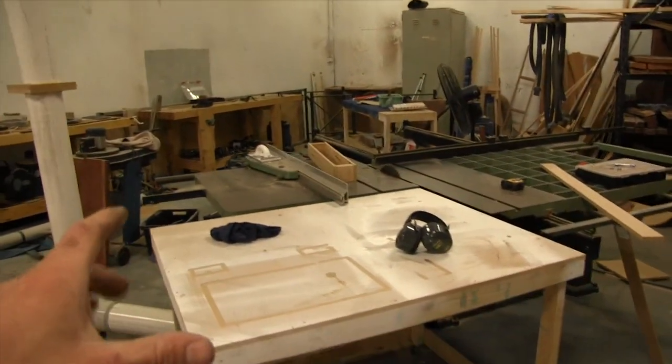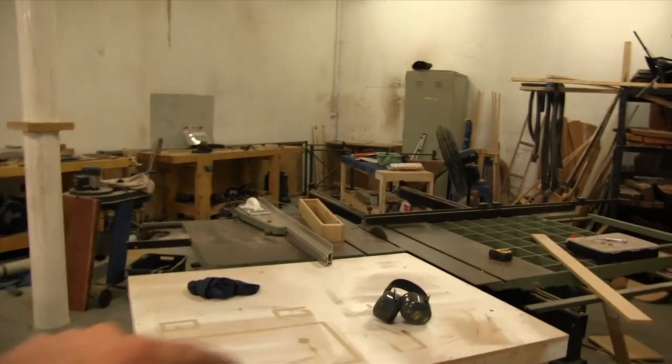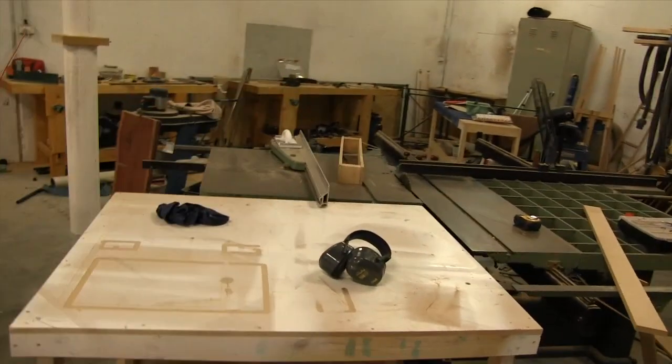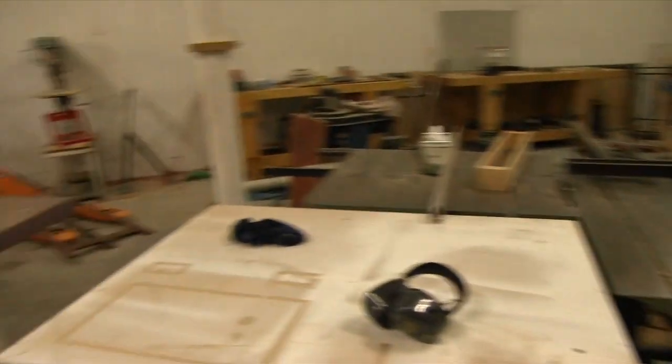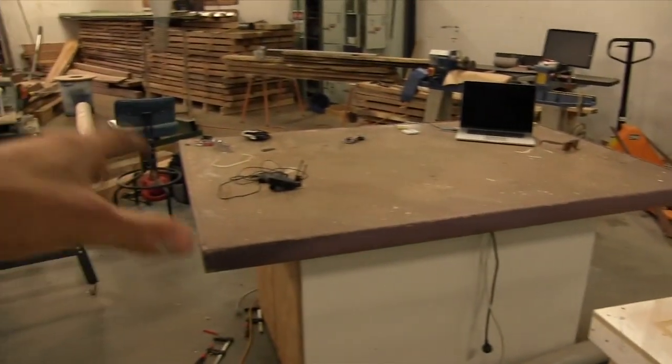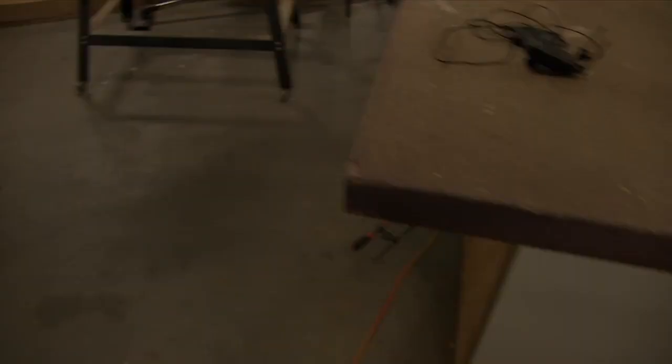Then my big Wadkin — I've actually turned this, so it was going that way. Now I've turned it to sort of feed diagonally, and that's made it a lot more compact, and it's working really well. And then just here, I've got an island, and inside of this I've got my compressor and air tools and things like that.